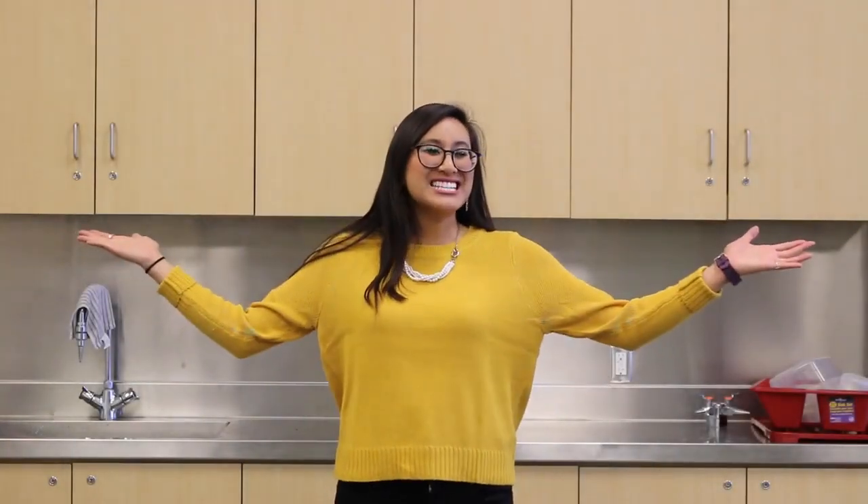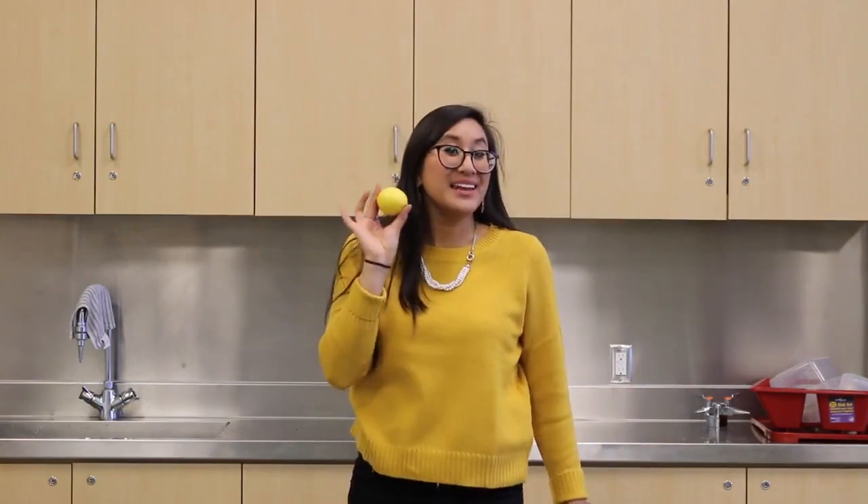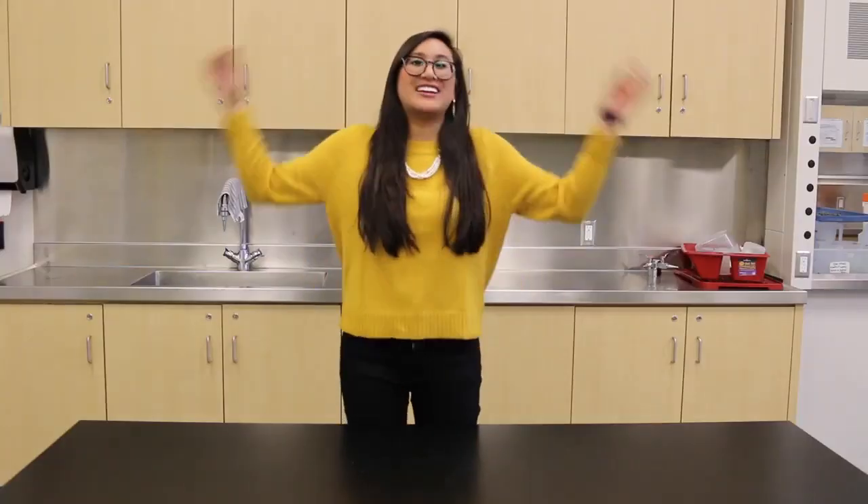Hello and welcome back to The Science Show. My name is Jacqueline and today we're going to be learning about how to use a lemon to make a battery. Let's get started.